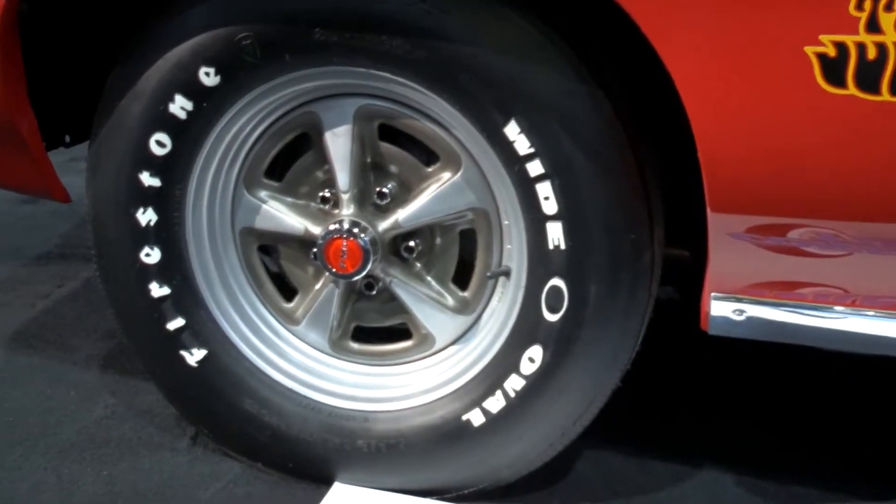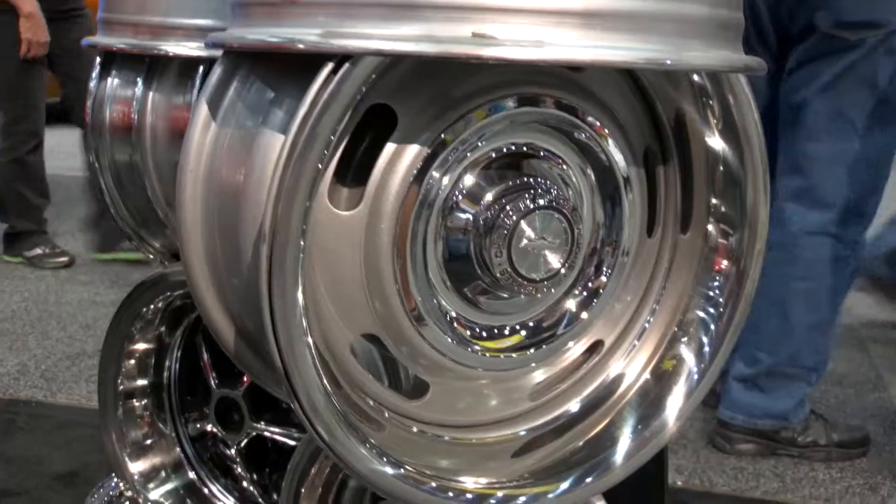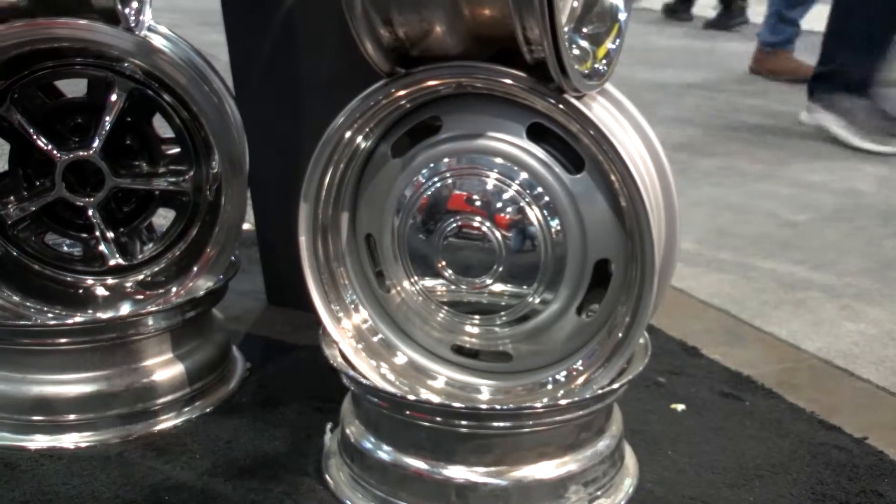How about an Orbit Orange 1970 GTO Judge? We can do that — we have the Pontiac Rally 2's again with the caps. Basically you can cover all the muscle cars and give somebody an option for Barrett-Jackson quality — something that's going to make your car look right off the showroom floor. 100%. All of the chrome is done in California as well, so we have really high chrome standards.